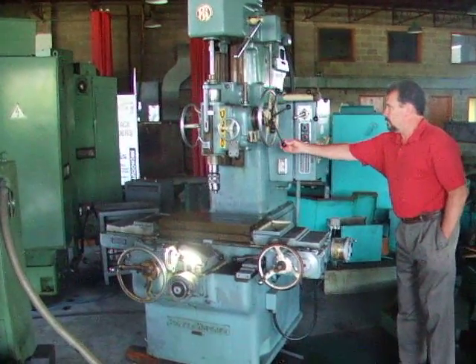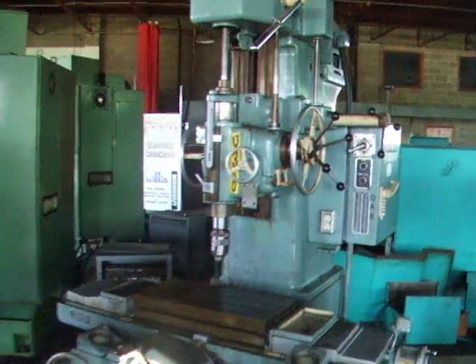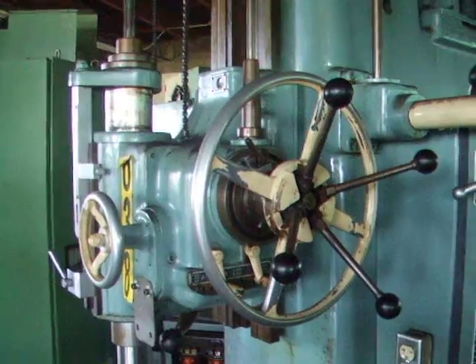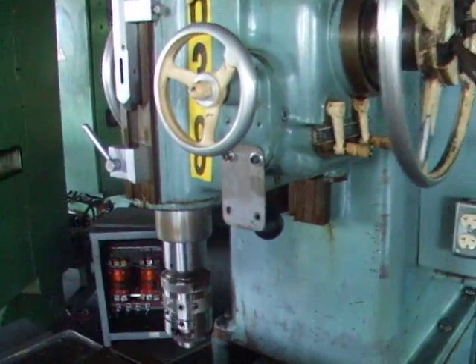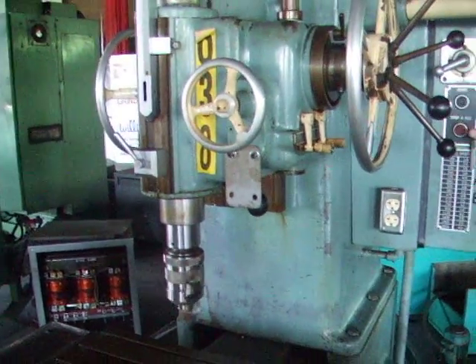This is our Pratt Whitney Jig Borer. Right now the machine's running — it's very quiet, the spindle's real quiet. Here's an offset boring tool in the spindle. We're going to stop it and speed up the spindle.